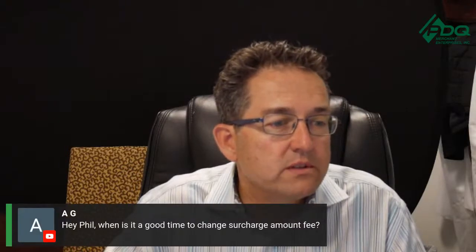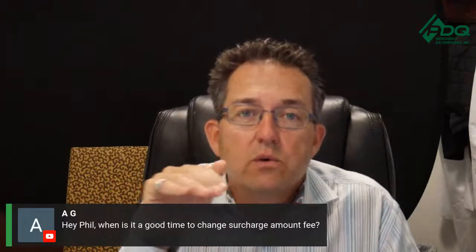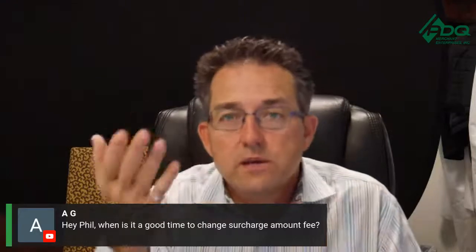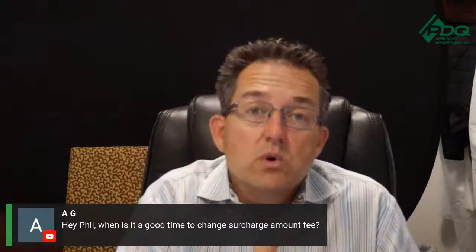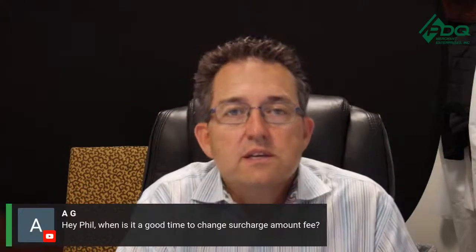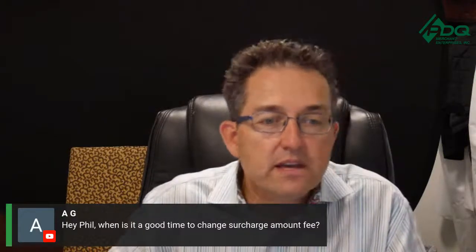Question: when's a good time to change the surcharge amount fee? Anytime you can. A lot of times we'll set it at a lower price to get the business, see if we can generate enough revenue, and if we can't, we raise the surcharge. Right now everything's going up — gas used to be $2, now it's almost $3.50. It might be a good time to raise your surcharge. You can raise it 10 cents, 20 cents — a lot of times we raise it 25 cents at a time, but you don't have to.